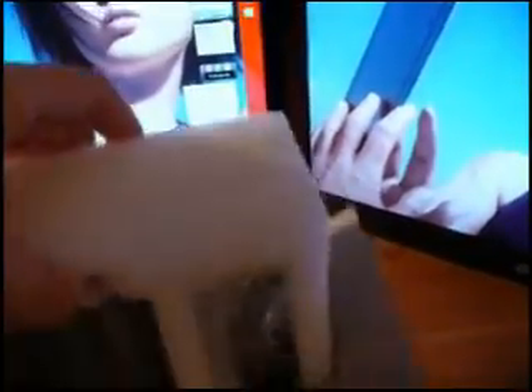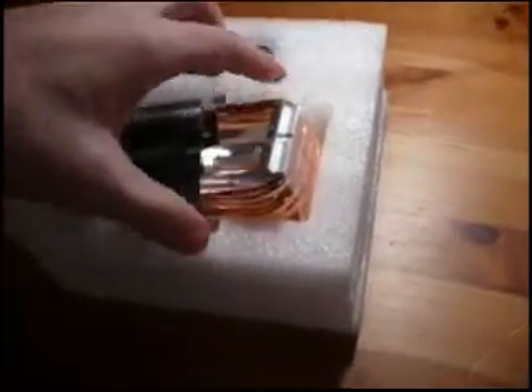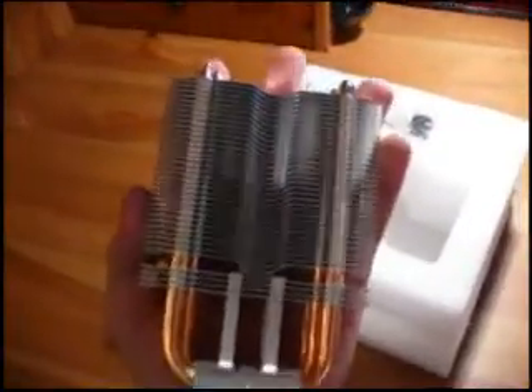So here we go, opening it — I kind of already opened it. So over here we have the heatsink, pretty well padded. We've got the heat pipe here, get it out — there you go. Pretty compact, fits my huge hands.